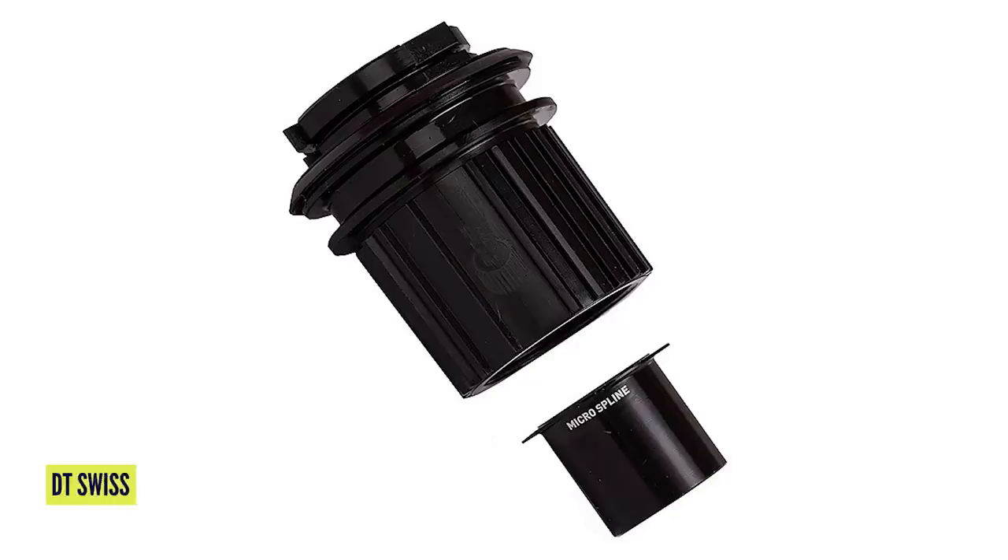One of the things with DT Swiss is you get various different options at the back — you get the pawl system and you get a ratchet system. What you want to be looking for to convert a hub like that — a 142 to micro spline — will be a three-pawl system. They do an adapter that you can see on screen which you can fit onto three-pawl hubs, so you can find pretty much any three-pawl design within 142 and fit one of those to it. And you should be in luck.